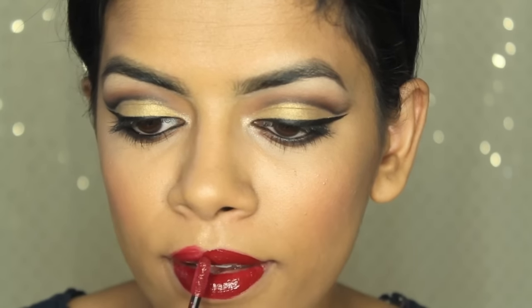I'm applying the NYX Suede lipstick in Cherry Skies all over — you really don't need a lip liner with this, it applies beautifully. I applied some Coco Lashes in Goddess and that is the final look! Cut creases are probably the hardest thing for me to do and I've been practicing for a while, so I'm really proud of this. Let me know what you think — bye guys!